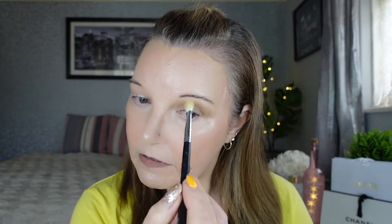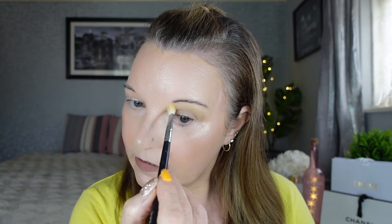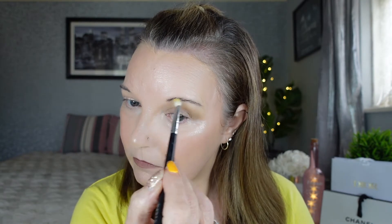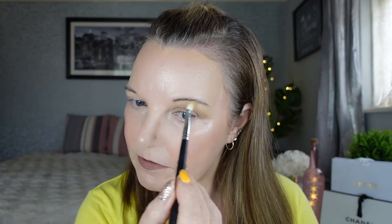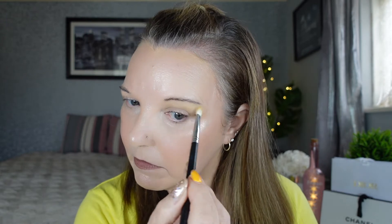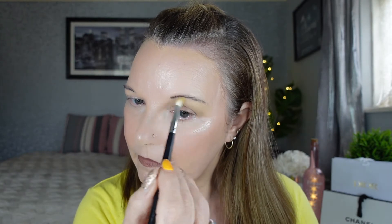I'll just tap that one off and run it very lightly just to blend everything out. I'm going to take it up to my brow because, as many of you know with my hooded eyes, that's just the way I prefer to do it. I'm going to put a little bit more on just so it shows a bit more. Blended like an absolute dream — I'm going to go back in with my clean fluffy brush and blend that through.